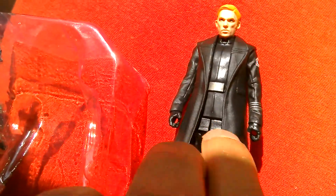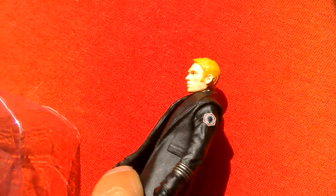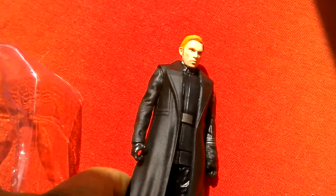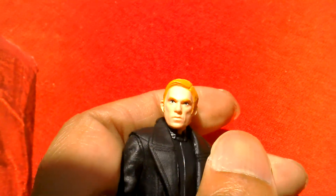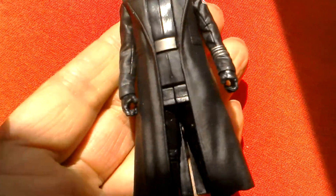This jacket's quite flexible. The head sculpt's not bad. This is a cool figure. He's got five points of articulation and a ball jointed head. Not bad. Nice looking figure really.